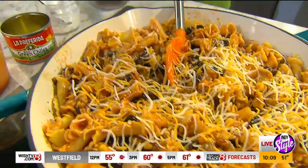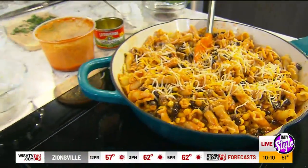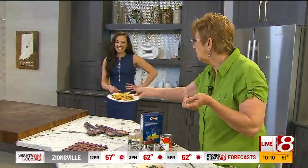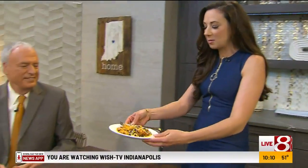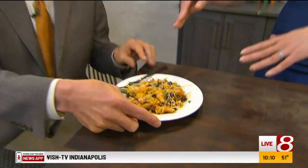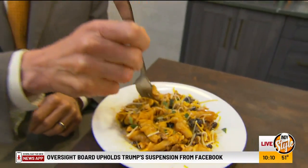Do you like cilantro? I do. Randy, do you like cilantro? I'm learning it. Well, there we go. We have a dish — let me know what you think. Oh, this is nice and warm. It's a surprisingly hearty pasta, you know, because you've got the beans and the corn and the pasta and the ground beef. It is good. I'm surprised. It's very, very good.